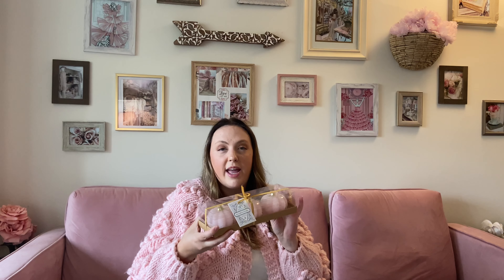Of course, we couldn't do Cinderella fall decor without a blue pumpkin, right? So I've got this gorgeous one here. The texture on this one is amazing — I absolutely love it. I love the different colors, the texture, and the gold top, which is really going to lend itself well to our Cinderella fall decor. I'm super excited about this one. When I saw it I was like, yes, this is exactly what I was looking for.